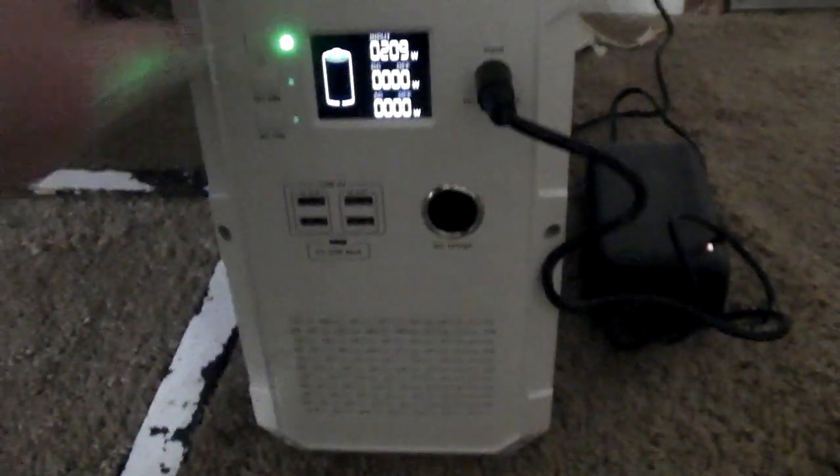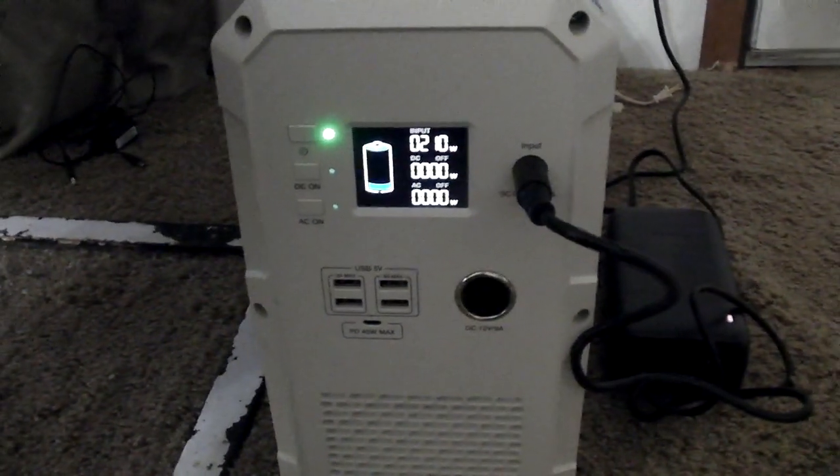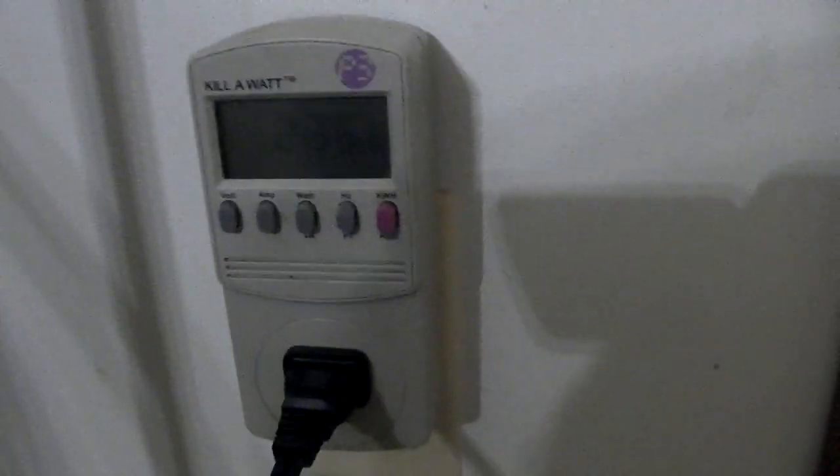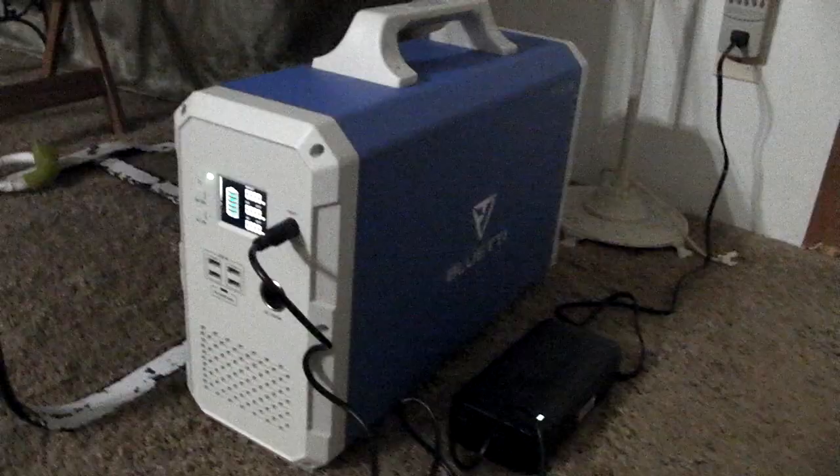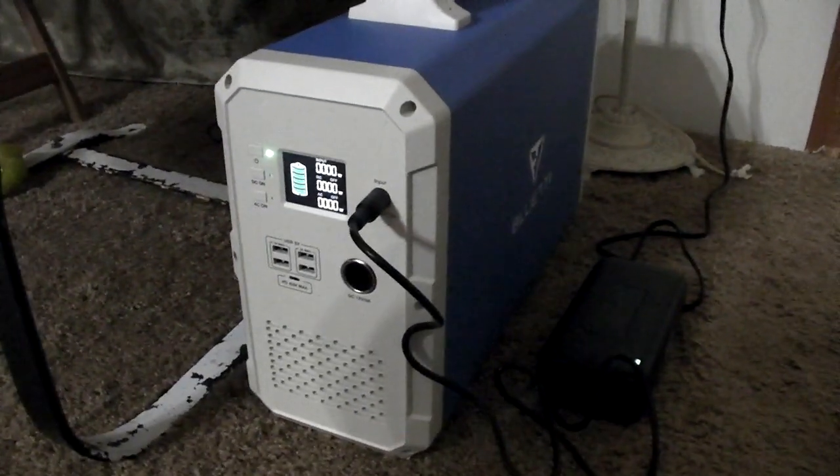We'll come back and when it gets done, we'll see how many watts it actually used to charge it. I started charging the little Eddie at 3 p.m. yesterday.